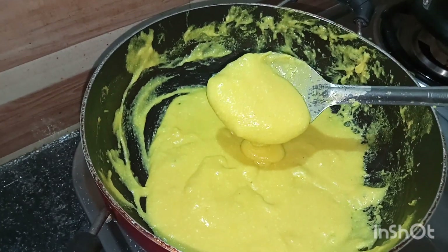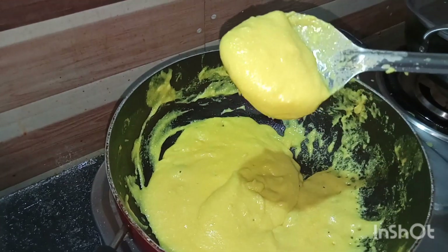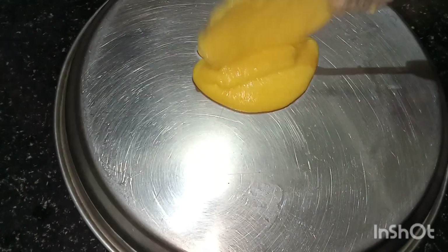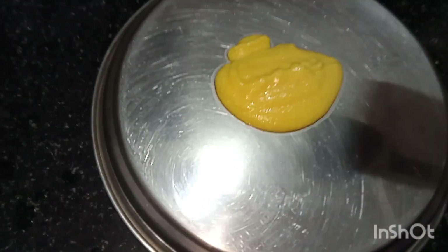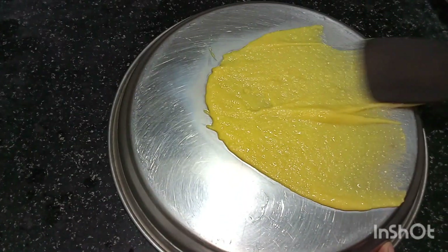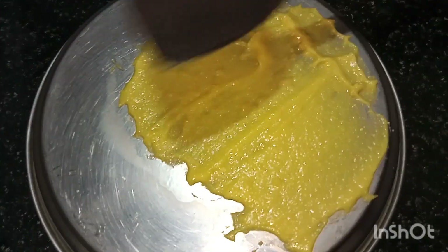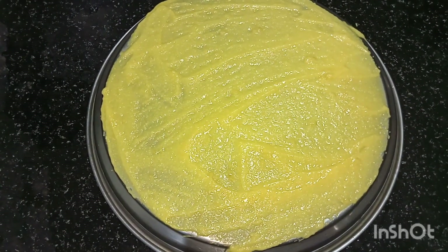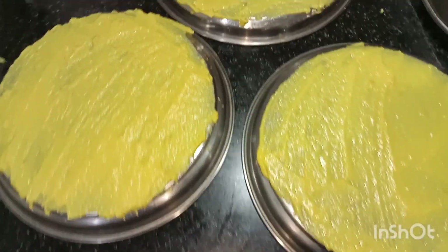You can see our batter became thick. Consistency should be as shown. Now take a greased plate and spread our batter all over uniformly. You have to make it fast while our batter is still hot. Make all plates ready, then let it cool at room temperature.